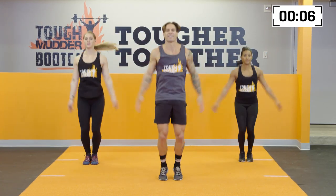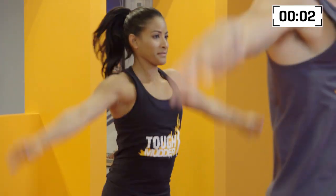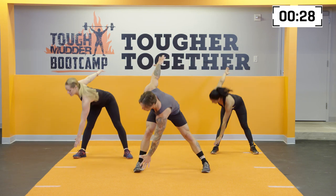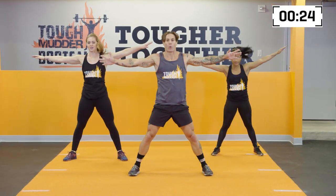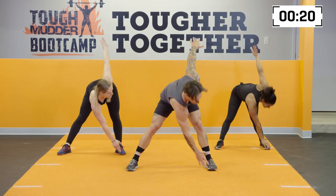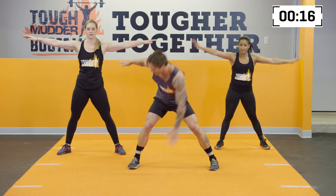Here we go for 10 more seconds. Five, four, three, two, one. Keep those feet out nice and wide, arms outstretched — windmill toe touches. Same thing, hinging at the waist, quick reaction, back to the top. If you want to, you can scale up to a little jump at the bottom, so up and over, up and over.